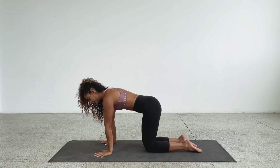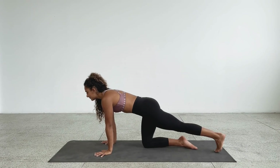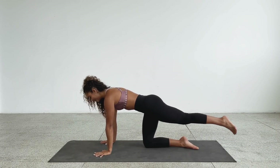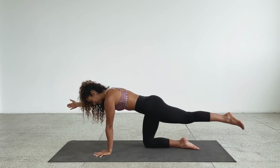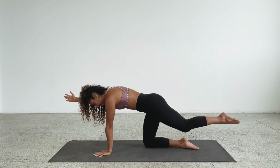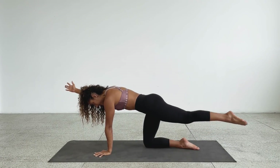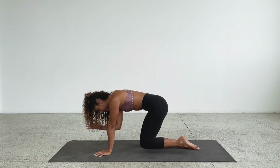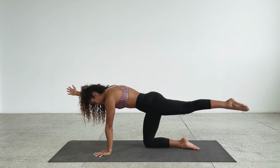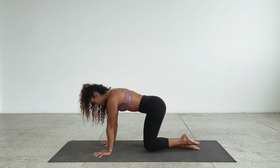Left leg extends back behind you. When you go into it, you might immediately go into that back bend — draw the belly in, correct the pelvis. You can even use your hand to check that your left glute is switching on and the hips are level. Right arm extends forward. Breathe in, exhale — knee to elbow. Inhale, back into that neutral spine position. Continue for several rounds of exhale knee-to-elbow and inhale extend, then come back to center into the all-fours position.